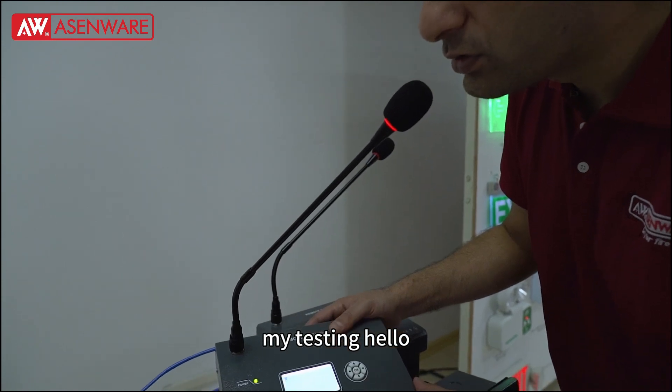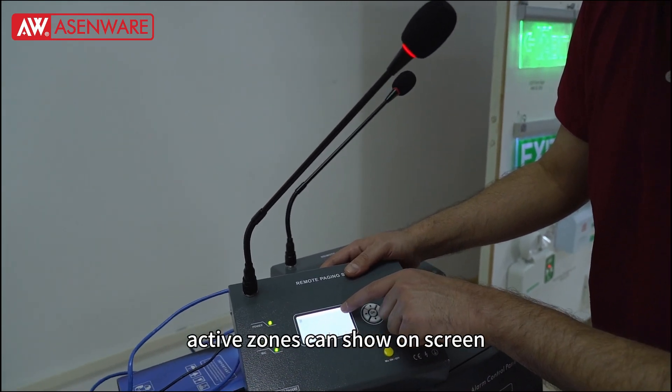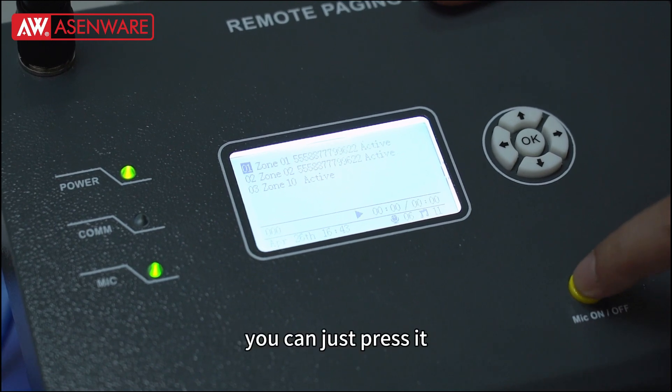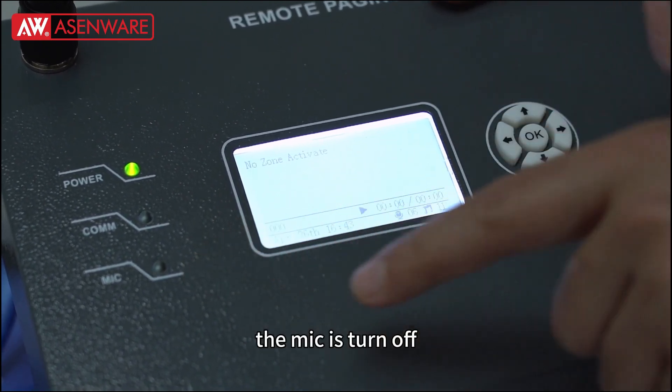Mic testing. You can see that the active zones can show on the screen. And then if you want to turn off the mic, you can just press it and you can see the mic is turned off.